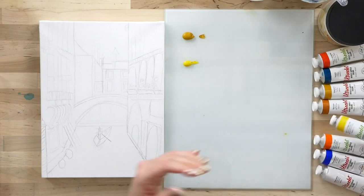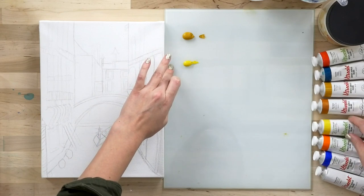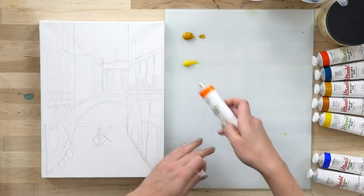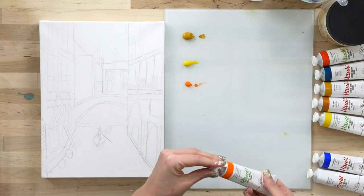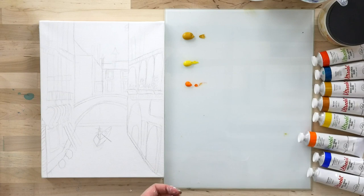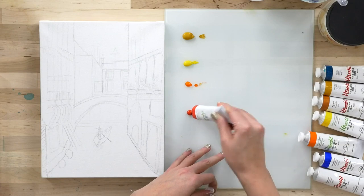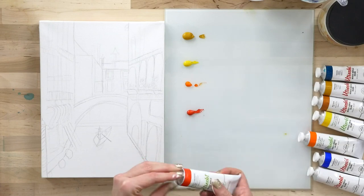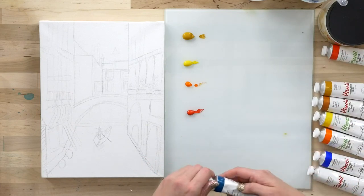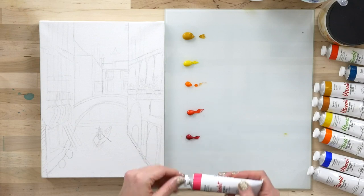We're going to work our way into those oranges and reds. I've got a yellow ochre and the cadmium-free yellow light, and let's also add in just a little bit of orange — also cadmium-free. As we start working, you'll see how incredible the cadmium-free colors are for mixing. We're so used to the cadmium standard of color mixing purity, but I think once you get your hands on these, you'll be extremely pleased with what you find.